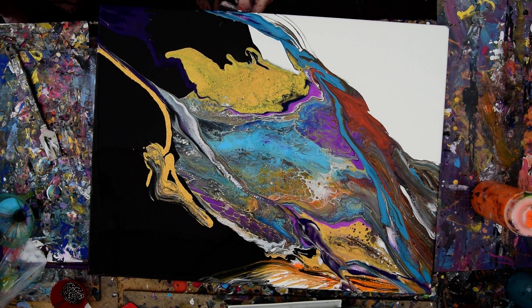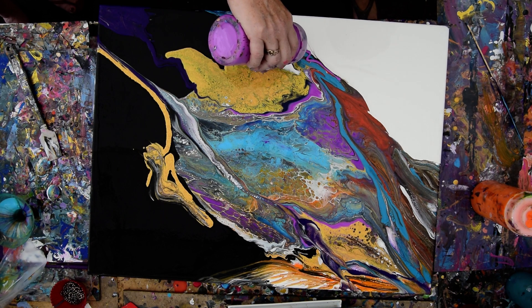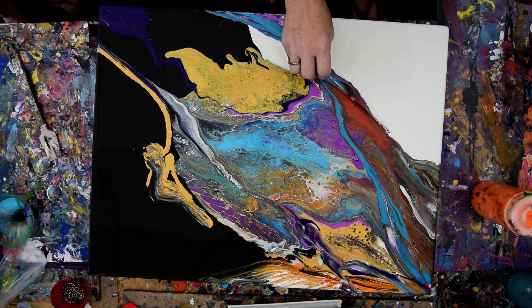My inversion pours are probably not like everybody's inversion pours, but oh well. I like my color, and I'm going to be happy to see the back of some of that brown. As long as the white paint we started with is still wet, we'll pop some cells.